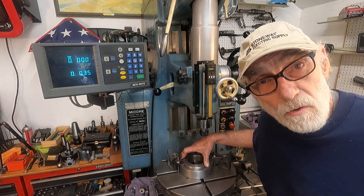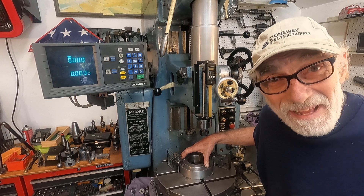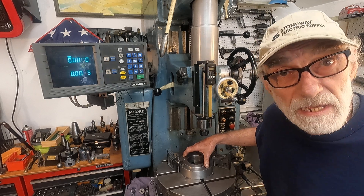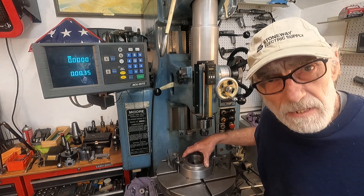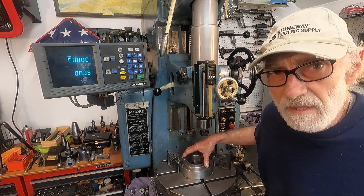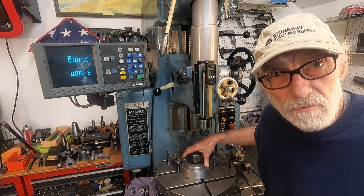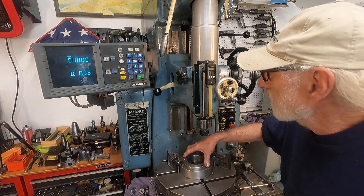But I wanted to show the electronic touch probe. These things have always been controversial, and some people have had extremely bad luck with them. I don't hear a whole lot about them, but I find the thing very useful, and a few other people I know do too. But there's a little trick to using it, and I'll show that to you.